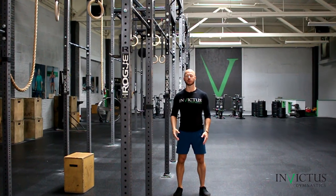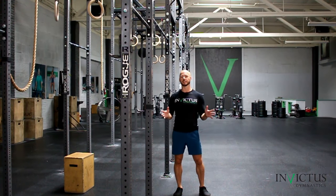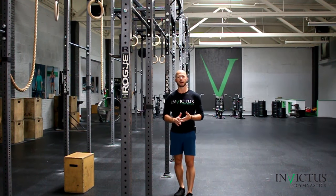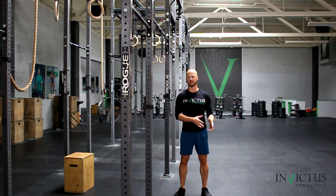This is Travis with Invictus Gymnastics, and we're going to talk about the length of a kipping swing for a bar muscle-up. The length of the kipping swing can vary from person to person — there's not a one-size-fits-all situation. I'm showing you basically three different options to see which one works best for you.